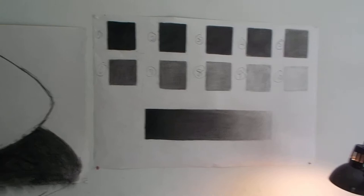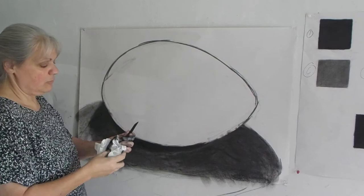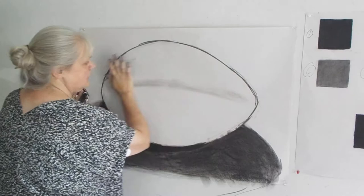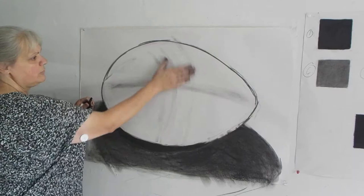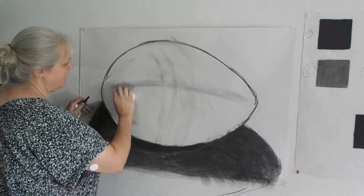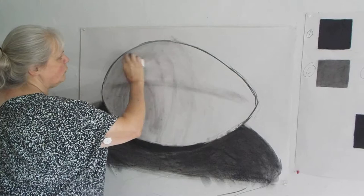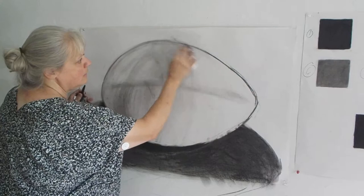Instead of dragging the charcoal right onto the paper — because it's going to make harsh lines — we're going to use the dirt of our hands and the dirt of our paper towel. We have a nice cast shadow that kind of comes in right across here. Now what we're going to try to do is shape the way we want the viewer to see the egg, so we want the egg to appear round. We're going to shade going round instead of flat, and just try to get a little bit of tone on the overall egg, pushing into that contour line.